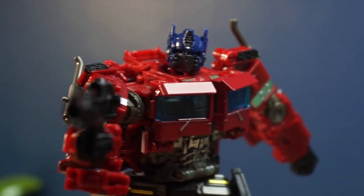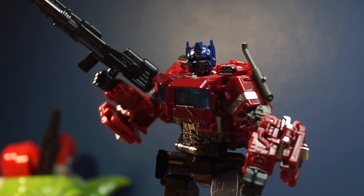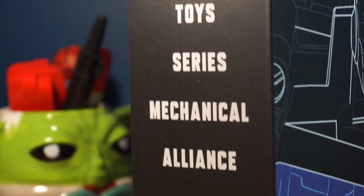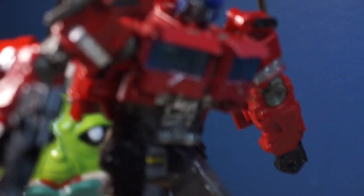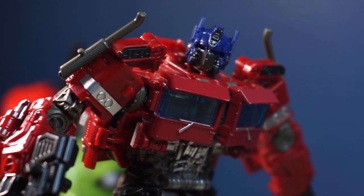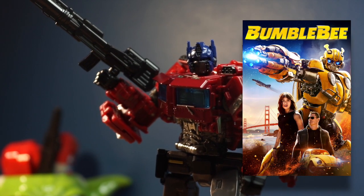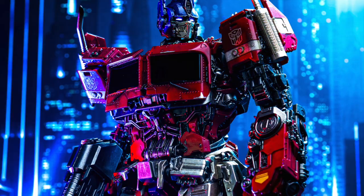Hello everyone, Superman No Bros here. Today let's take a look at the Transformers Studio Series Bumblebee Movie Optimus Prime — or rather, the Deformation Toy Series Mechanical Alliance YS-04 Dark Commander Metal Version. If you can't tell already, this is a bootleg version of Transformers Studio Series Optimus Prime based on his look from the Bumblebee Movie, which has to be one of, if not the best, Optimus Prime design we've ever gotten in live action.